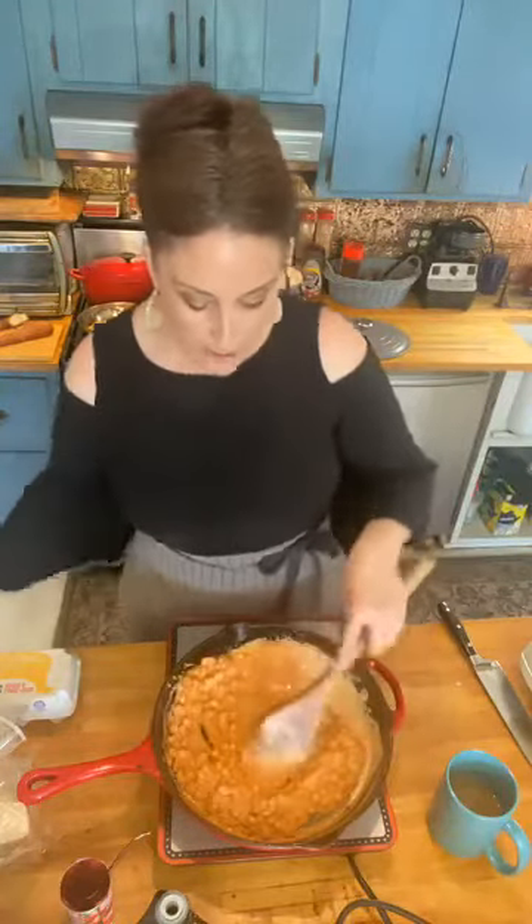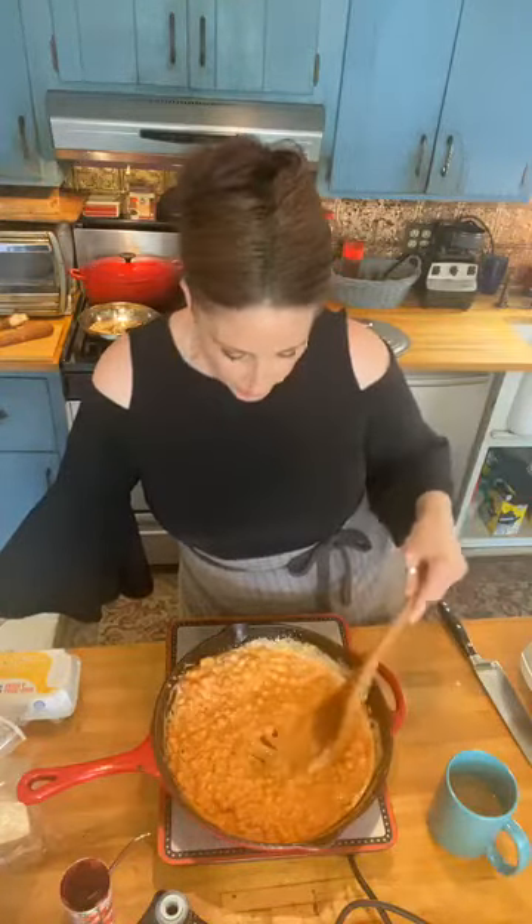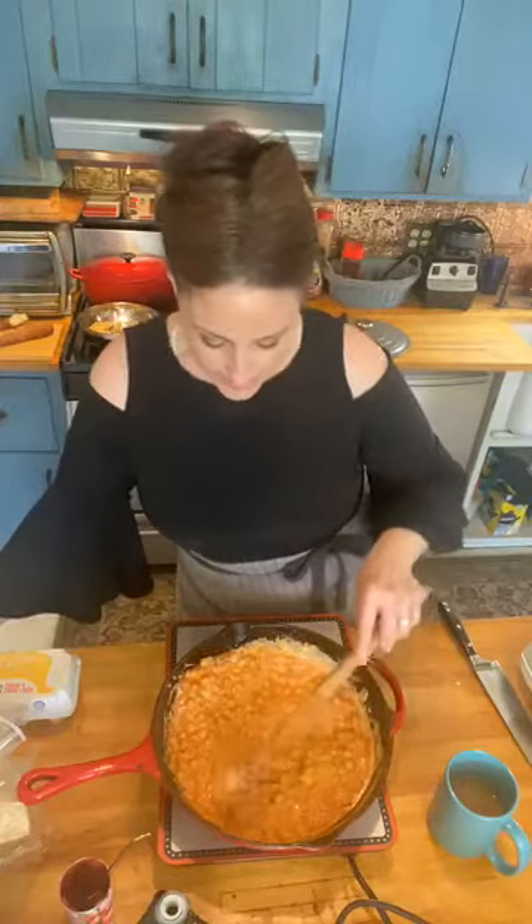The recipe is online on my Facebook page, and I never follow anything exactly. I added shallots — I have the garlic, the tomato paste, the cream. Now what I have to do is make a little indentation here to cook my eggs. I want a couple of eggs in here. I'm gonna put the basil on at the end.